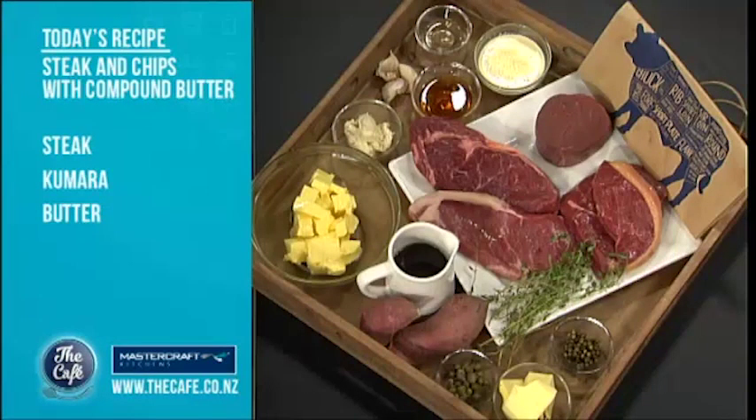We've got some fantastic steaks here, so I'll just go through them quickly. We've got eye fillet, rump steak, sirloin, and a scotch as well. Nice selection, and we're going to go through them a little bit later. But first, I'm going to make this beautiful compound butter.